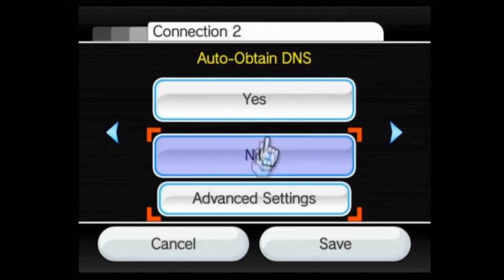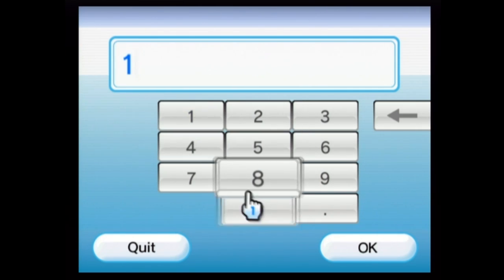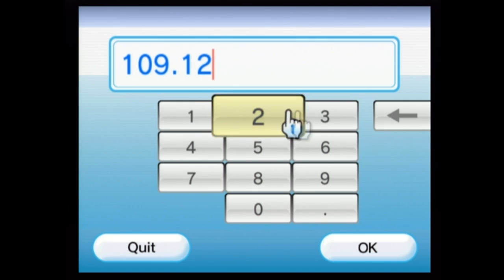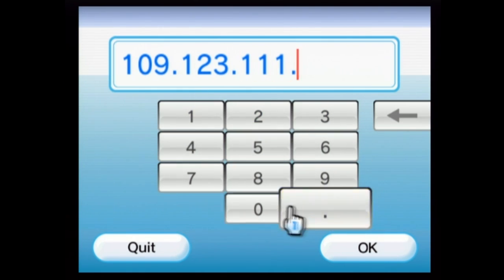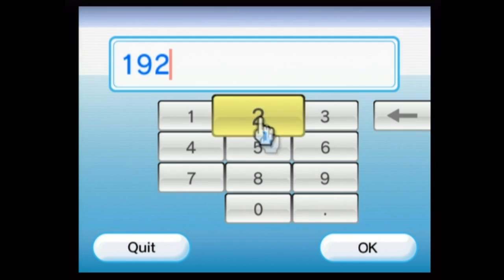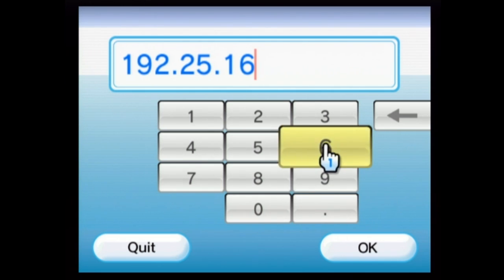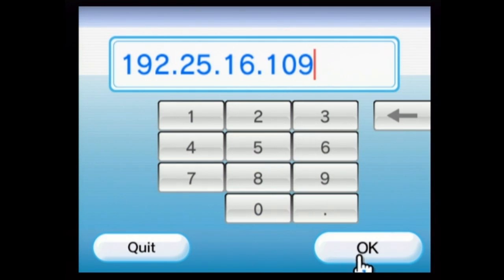Obtain DNS, go no. In advanced settings, your primary DNS will be 109.123.111.24. Your secondary DNS will be 192.25.163.109.